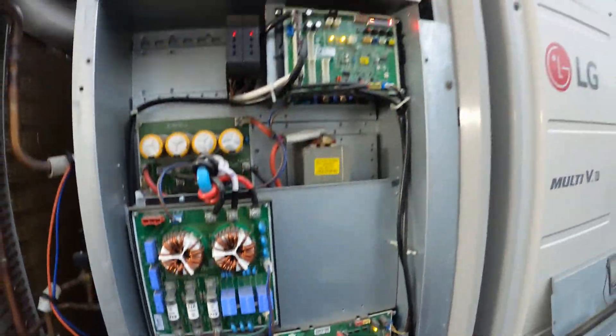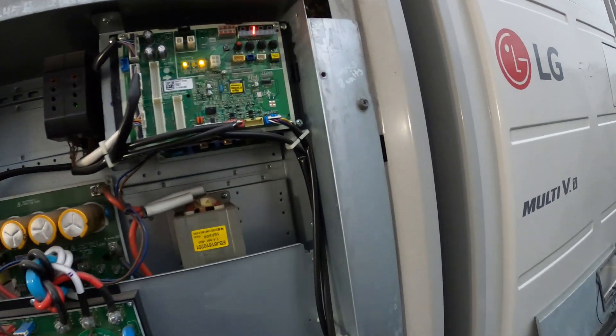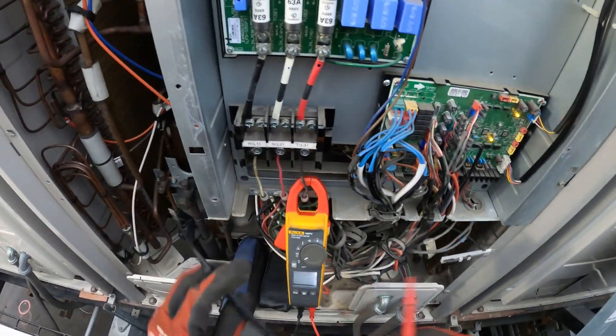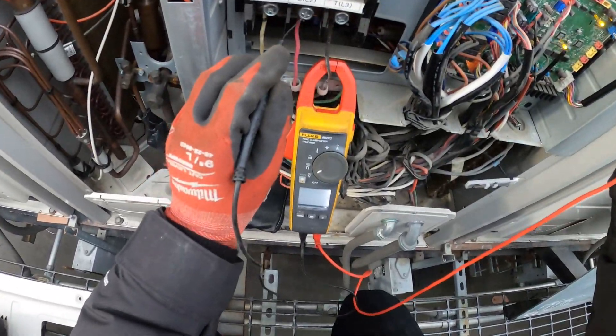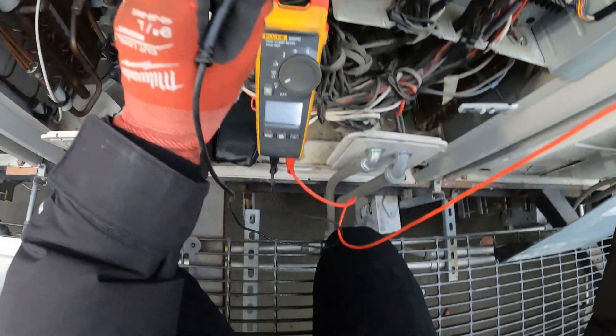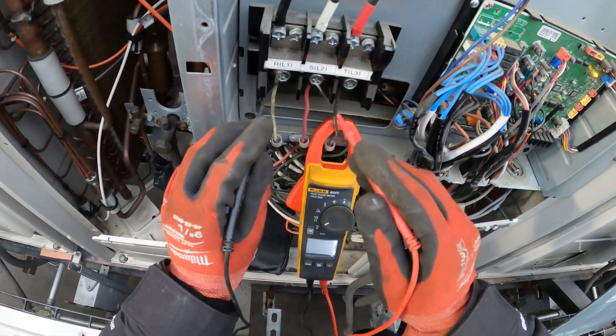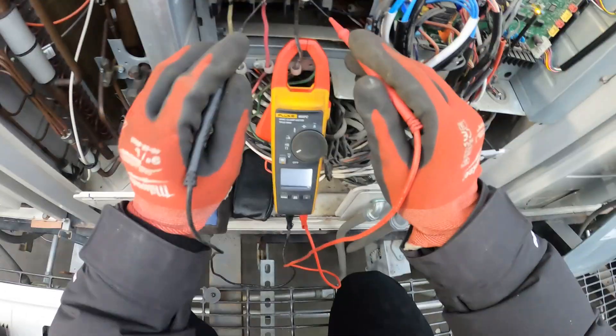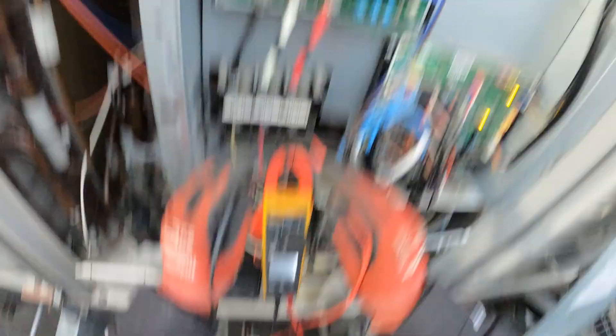Got the 261 error code. Let's just make sure we've got our power coming in — this should be 3-phase. 120 to ground, 120 to ground, 120 to ground. And we should have 208 across each phase. Reading 208, 208. Okay.